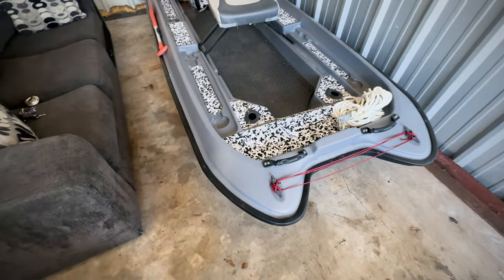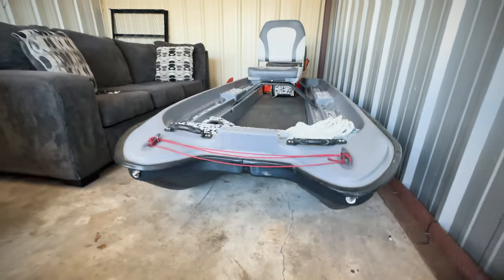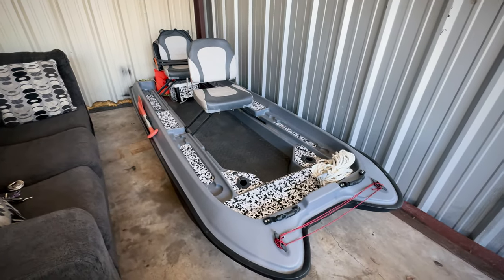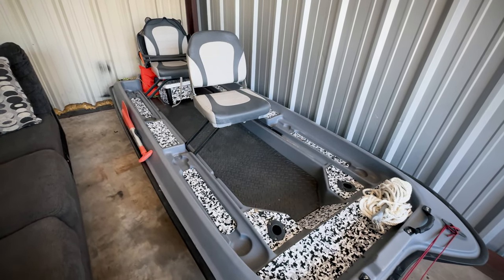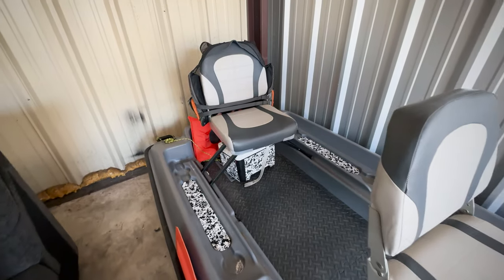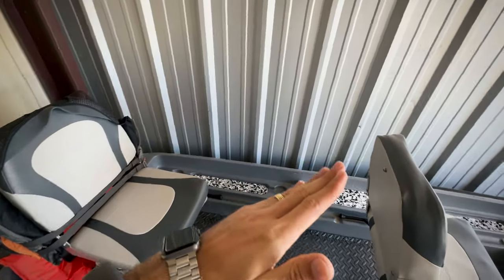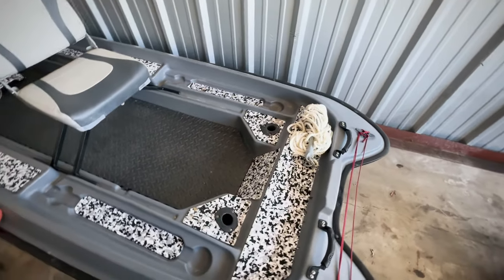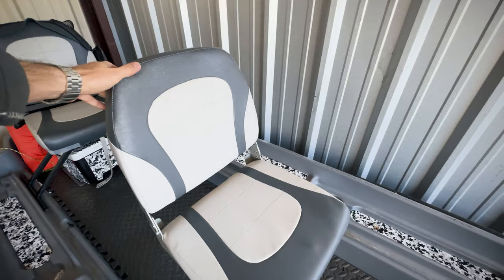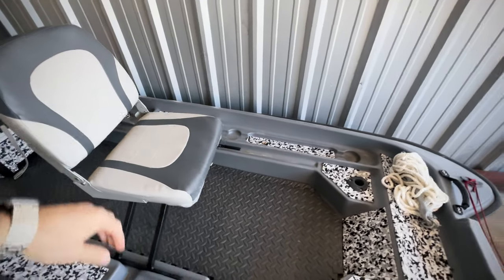The first pro is stability. Because it's the pontoon style — not a solid flat bottom — I can walk on the edge without fear of flipping. Our other tiny boat, the water tender, was a flat bottom design which was not very stable. This is far, far more stable. For this type of boat, especially compared to even a top-line fishing kayak, stability is a 10 out of 10. This thing couldn't really be any more stable. The way it's built keeps your weight distributed evenly, and if you walk up to the front or rear, it's not going to tip.